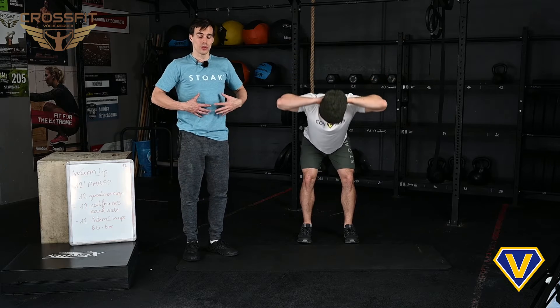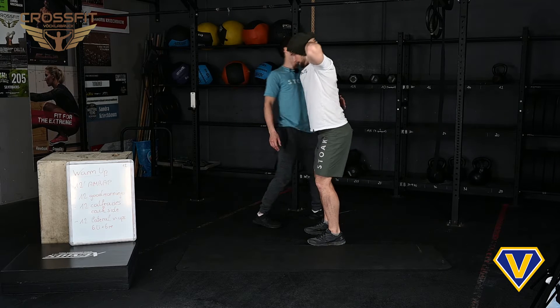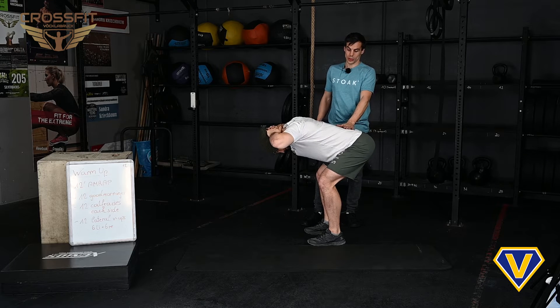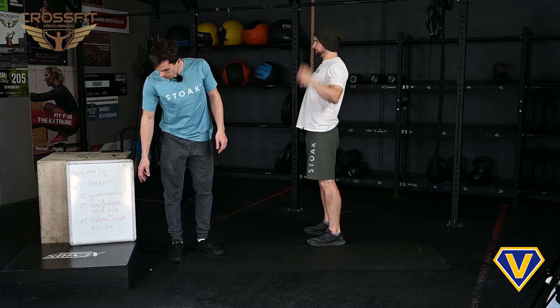Have a straight and nice body position, 90 degrees please, and of course watch for that lower part of your back — it should be straight. Nice and slow movement is really important in this case.